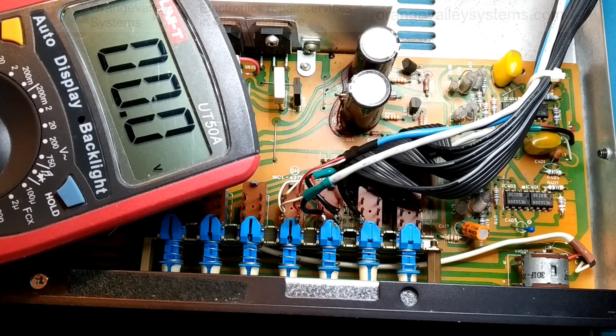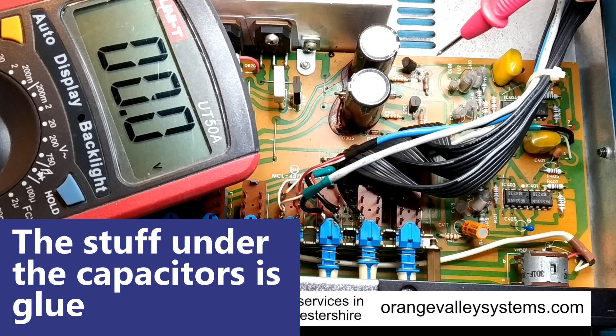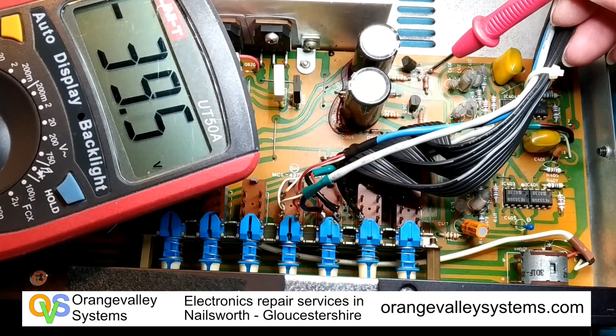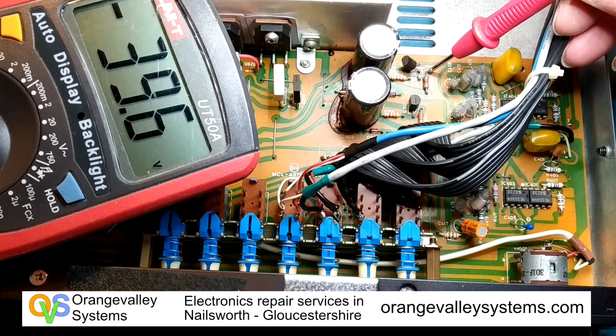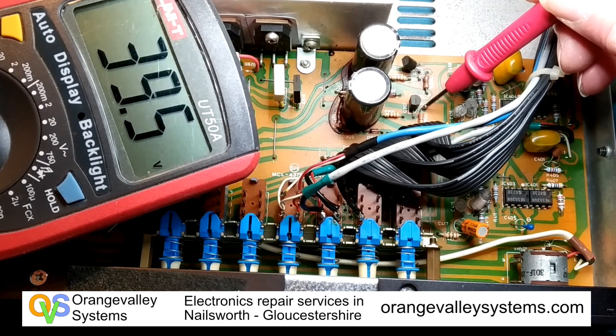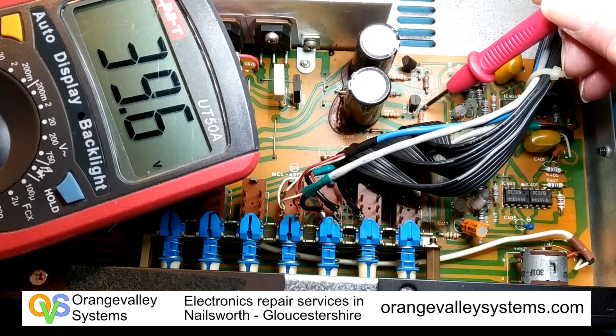A logical place to start with something like this is the power supplies. We've got minus 39.6 on that one and plus 39.6 on that one, so 39.6 volts is the main supply.